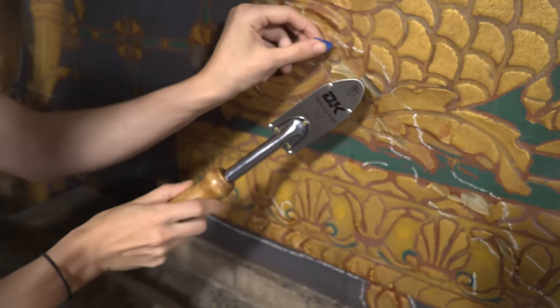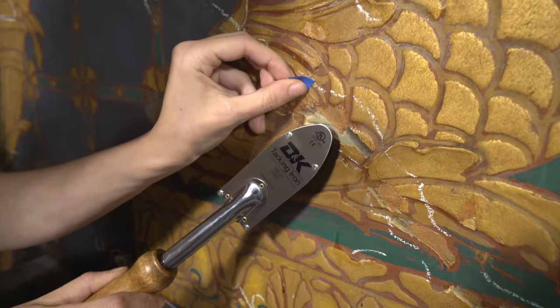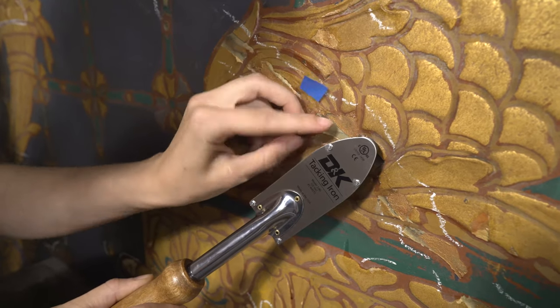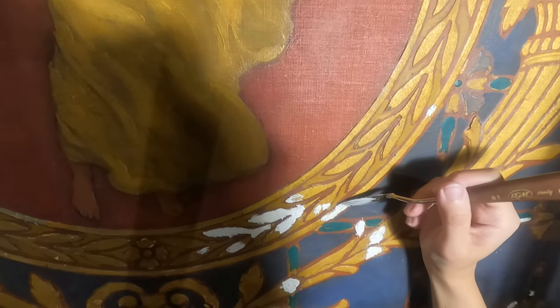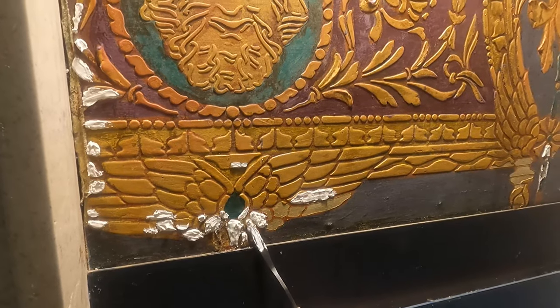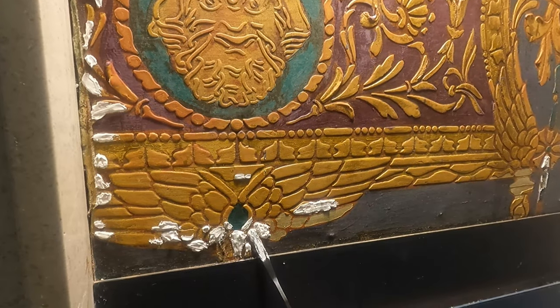So the next step is to take a small tacking iron and heat the area, which reactivates the adhesive and allows it to seep further under the paint layer. This also allows us to lay down any paint or pastilia that's raised and make it flush with the surrounding area.